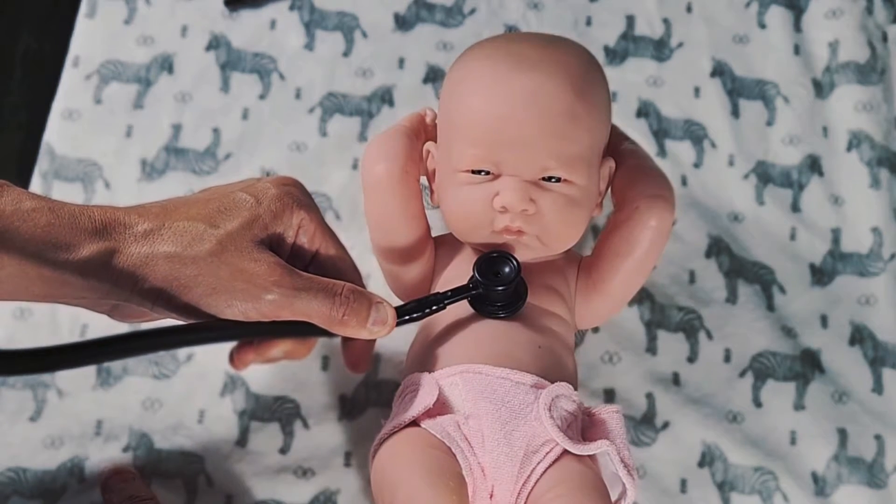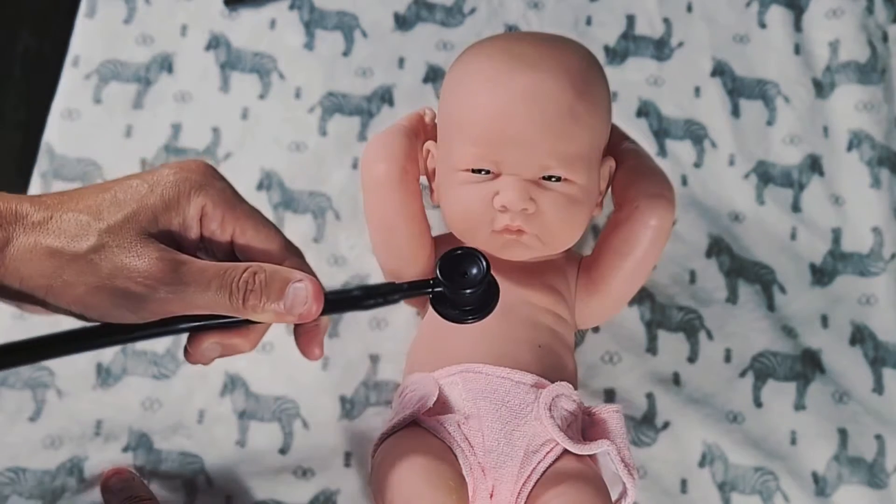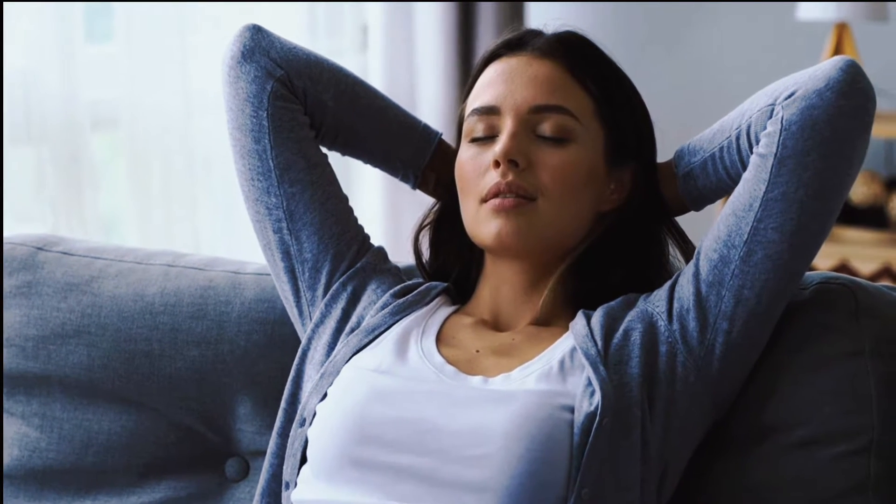Systolic is between S1 and S2 — lub, dub. Diastolic is going to be anything that's not inside of those two. One really cool trick you can try on yourself is that if you take a really deep breath, you'll actually be able to split your aortic and pulmonic valve sounds. So instead of a single dub, you'll actually hear a little extra sound on your S2 because you're slightly split.